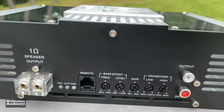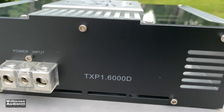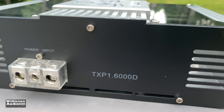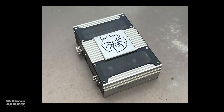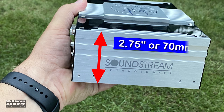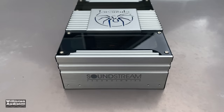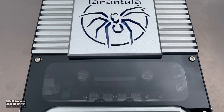We also have bass boost with frequency and level controls, a gain control, and a low and high pass crossover — so this is a full range amp if you want it to be, or you can use it just as a bass amp. On the far side we have input and output: a single RCA in and a single RCA out. On the other side, four gauge power and ground, which in my opinion is not enough for a 2000-watt or more amplifier. Dimensions are 8.25 by 5.25 inches and 2.75 inches tall, or 70 millimeters.